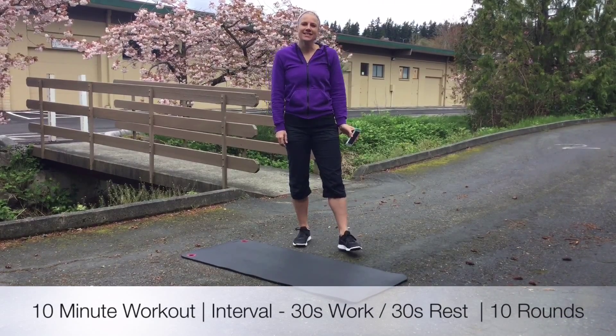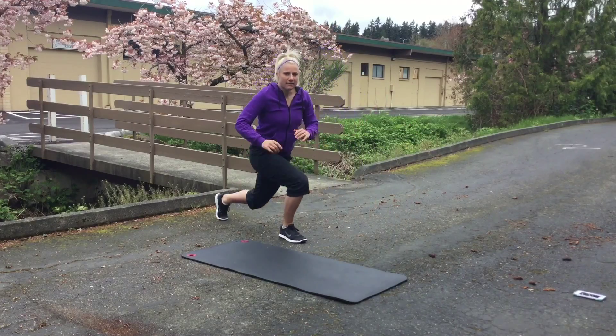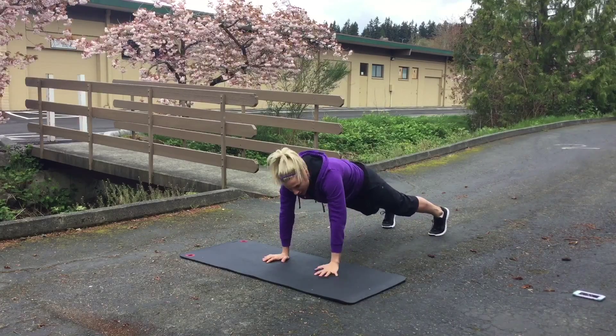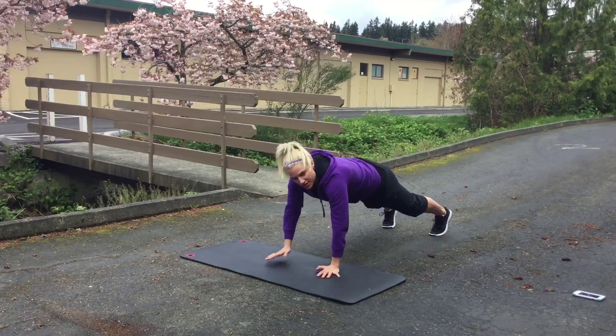Hi guys, it's Kim Foster and today we're going to do our 10-minute Do Anywhere workout. The first thing you're going to need is your phone because you're going to download the Gym Boss app. On the Gym Boss app, you're going to create an interval workout where you're putting 30 seconds on and then 30 seconds rest for 10 rounds.